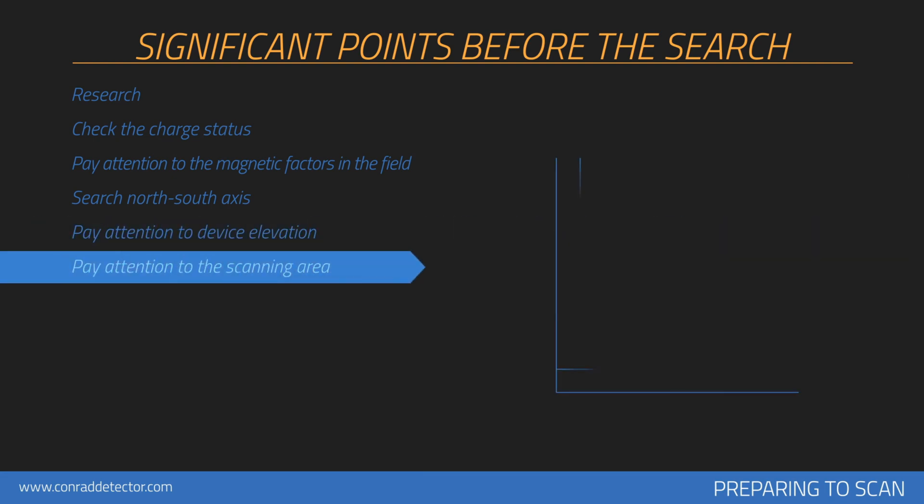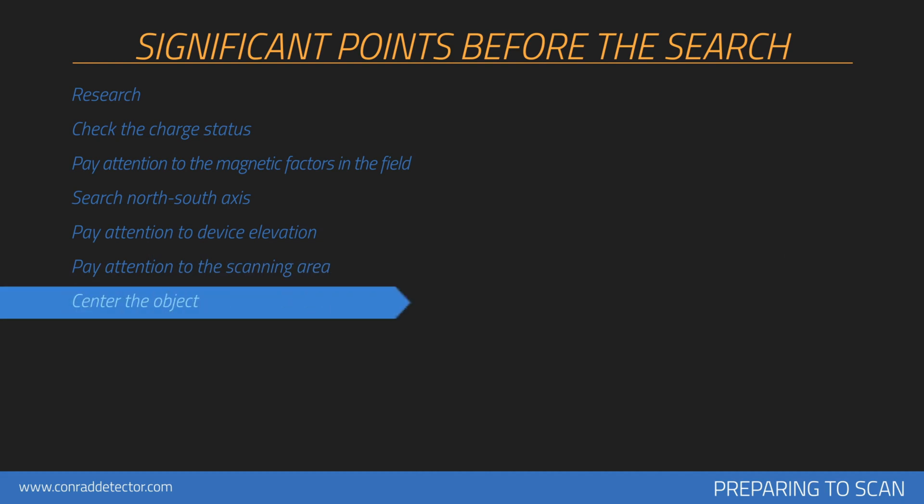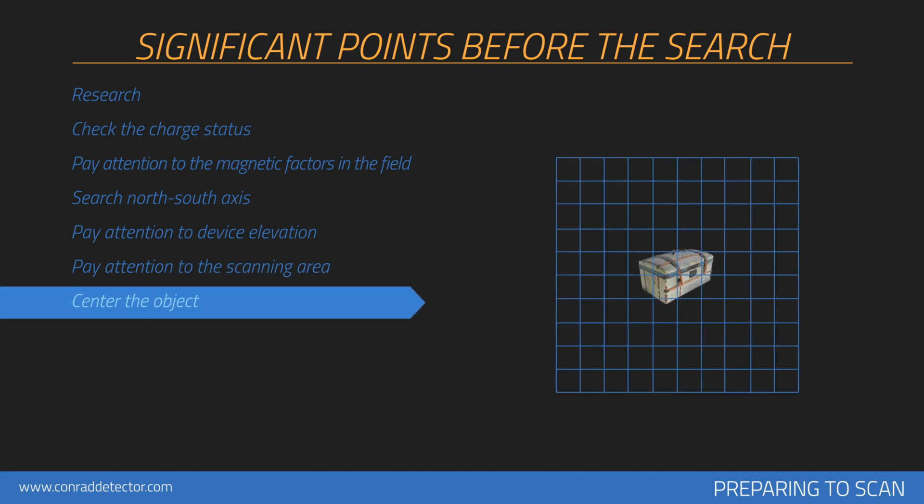At least 10 signal pulses and 10 search rows — in other words a 3 meter by 3 meter area — is recommended for measurement size. The point you suspect in the measurement area should remain in the center of the measurement you perform. If metal or cavity data is placed on the sides in the collected graphics, measurements should be repeated by centering this data.